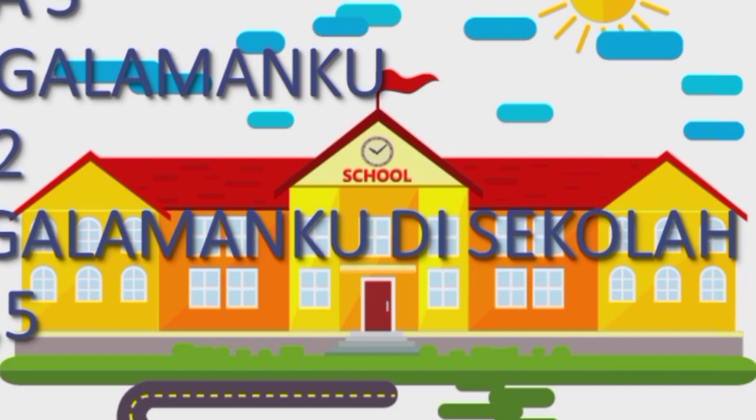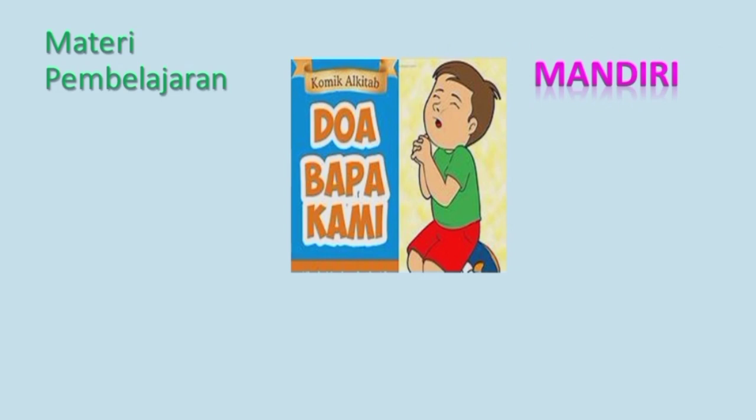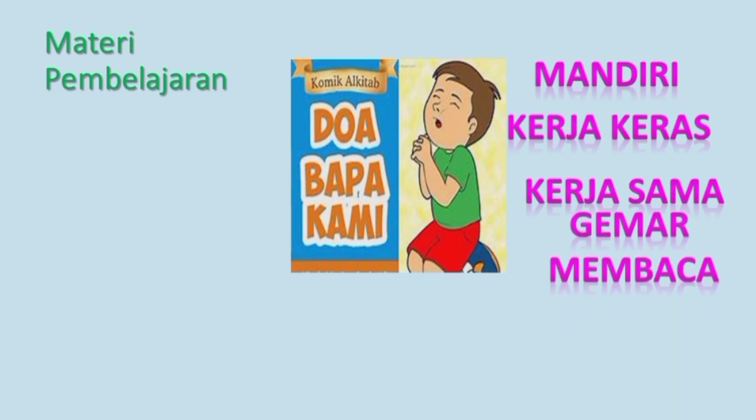Adapun sikap yang dikembangkan pada pembelajaran kali ini: Pertama, Mandiri — berarti bisa mengerjakan keperluannya sendiri, tidak mengharapkan orang tua semuanya. Contohnya, mulai merapikan bukunya setelah belajar. Kedua, Kerja Keras — harus rajin, jangan orang tua semua yang mengerjakan PR-nya. Ketiga, Kerjasama — bisa bekerja dengan temannya. Keempat, Gemar Membaca — karena ketika kita banyak membaca, maka akan banyak pengetahuan.